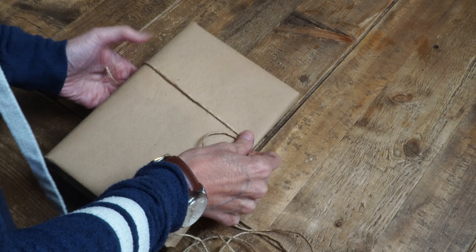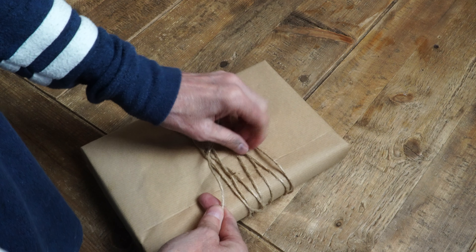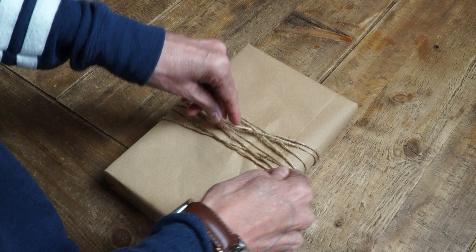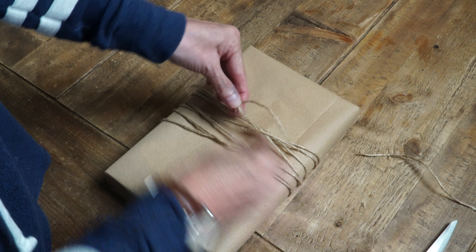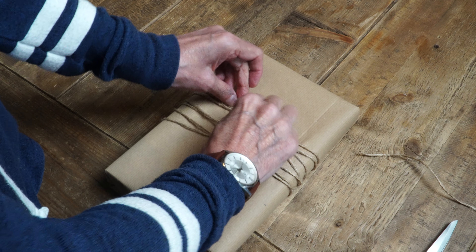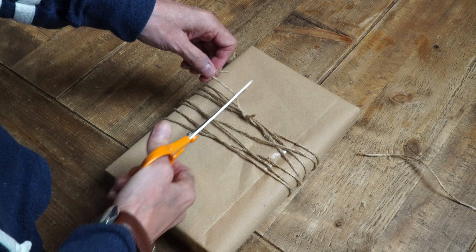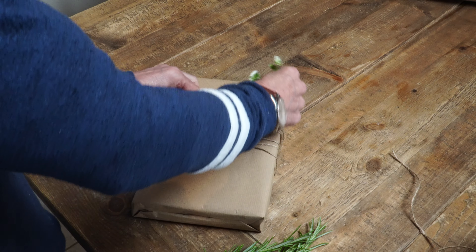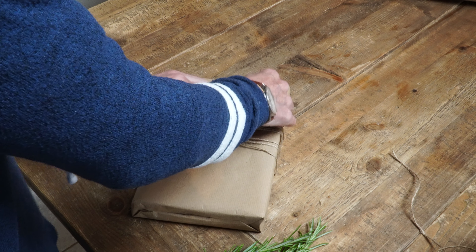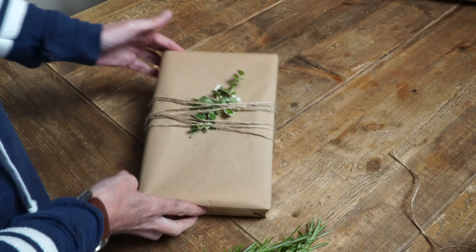My idea number four is all about gift wrapping. I'm finding that ribbons are so expensive these days and I think twine can be just as effective. The brown paper I've wrapped my present in is from Ikea and it's really cheap. I'm tying a knot at the back of the present before adding a little something special to the front. I've been in my garden and cut a little bit of Euonymus — they're hedge plants — and I'm just going to stick it underneath the twine. I think that's all you need to make it look very special.